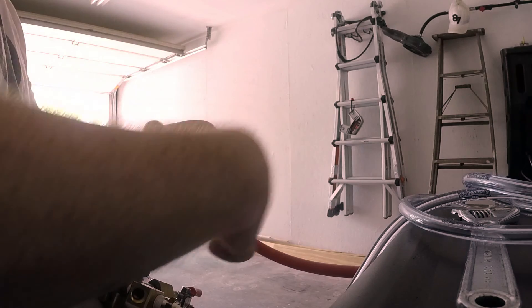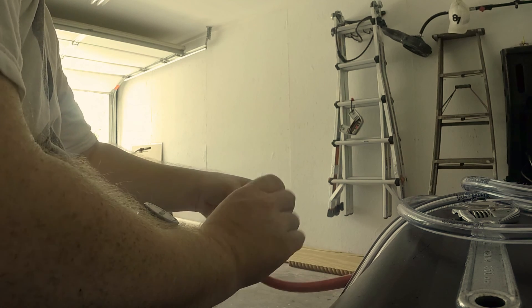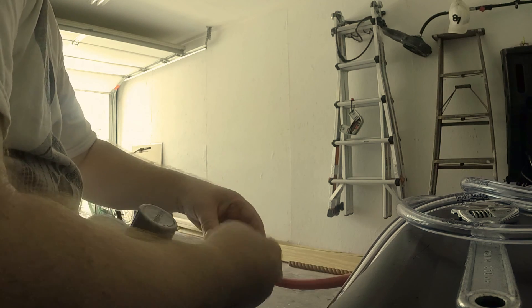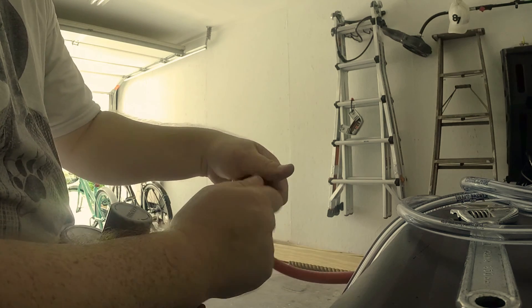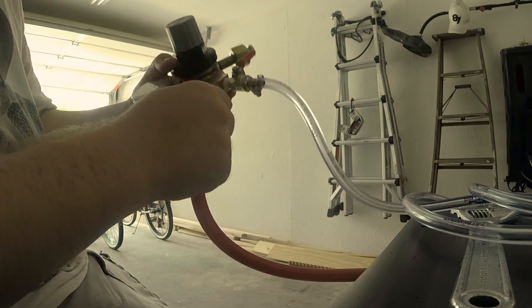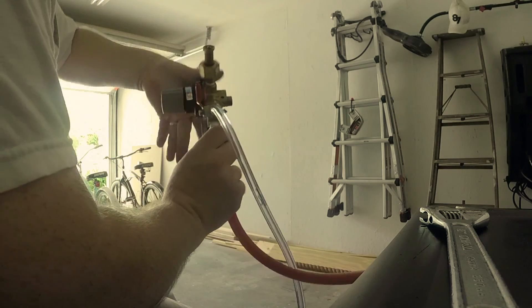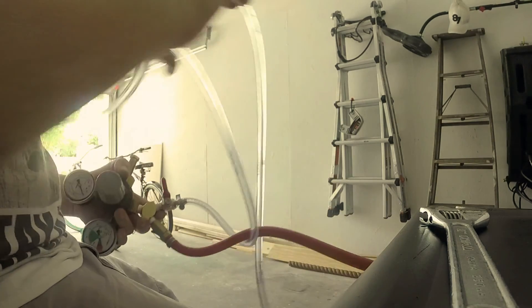There's a little plumber's tape on this — it has to go this way. Okay, it's on there. Now time to put it on my Y-splitter. Just take it and twist the regulator again. Pro tip: don't hook your beverage hose or your gun hose up first — it's a pain in your ass.